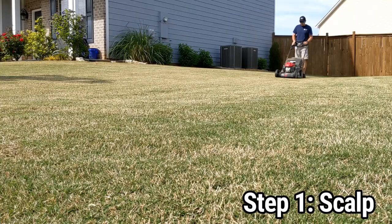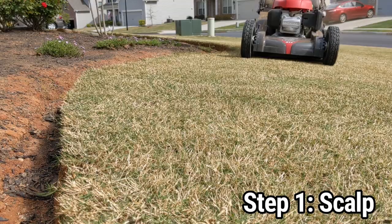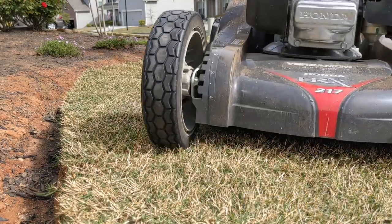So the very first step you want to do is to scout the lawn. You can do this with a rotary mower or a reel mower. Just go as low as you can without hitting the dirt, and I always bag the clippings when I do this. This will help the sand spread much easier and it'll help you see any low spots that really need attention.